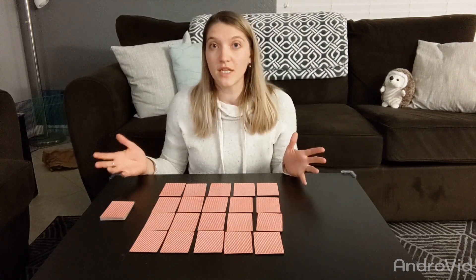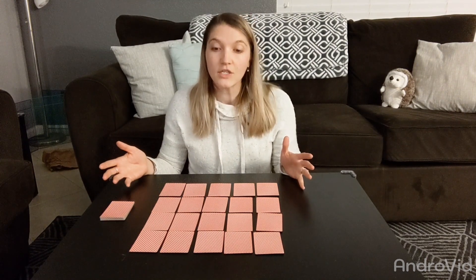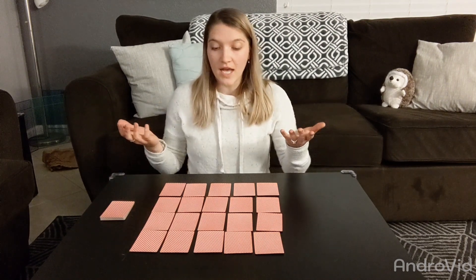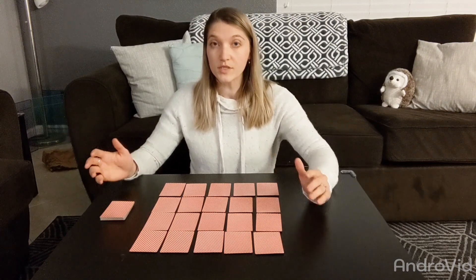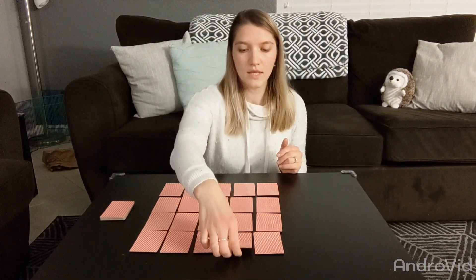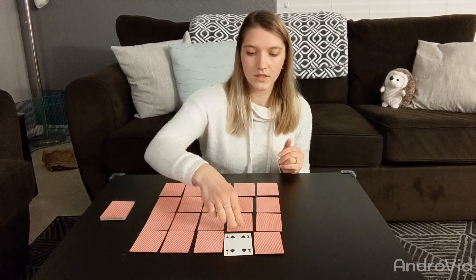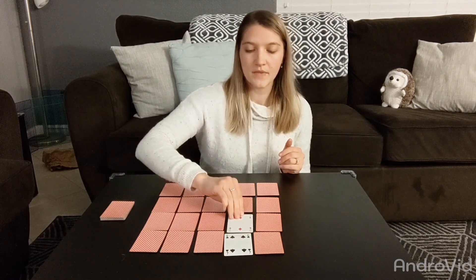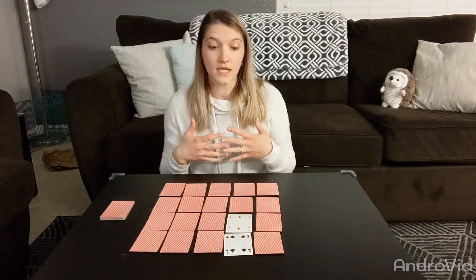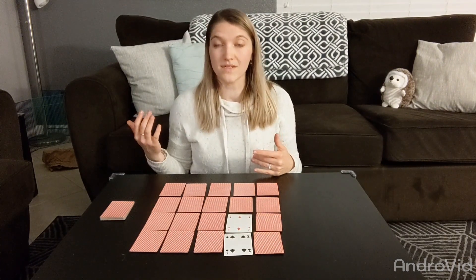As you've probably guessed from the name of the game — Turnover 10 — you are going to be adding cards together to make 10. The first person goes first and turns over two cards. I'll flip over these two cards. I have a four and a two, so I will add those together: four plus two equals six.